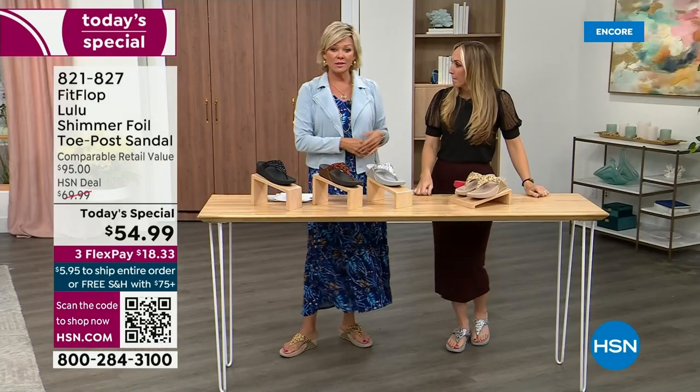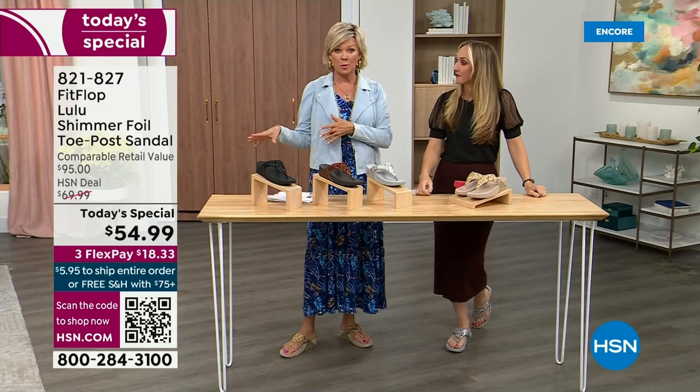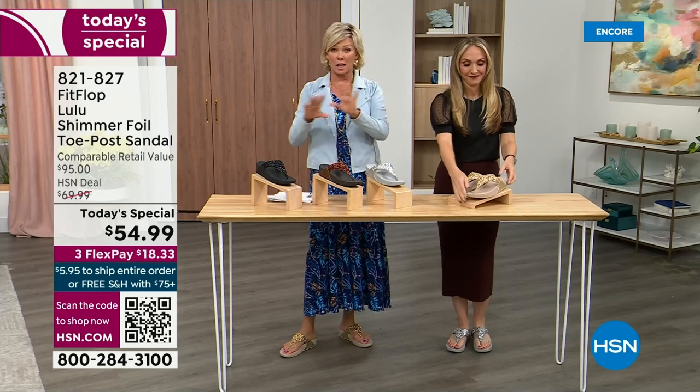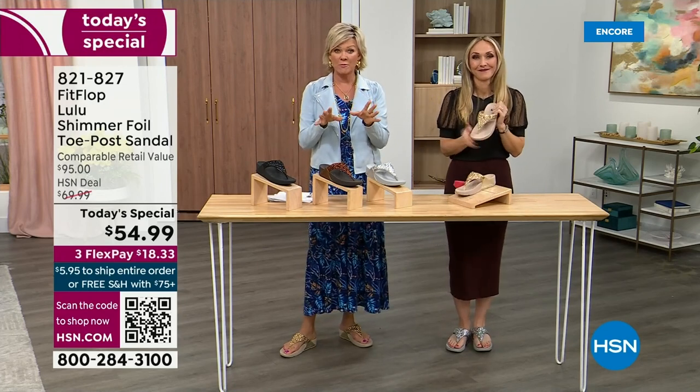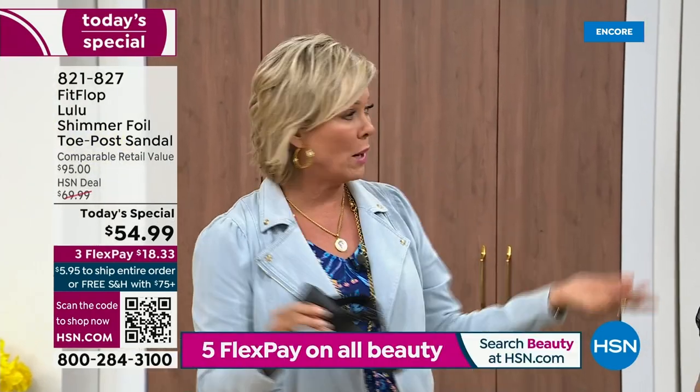We've got a couple of styles coming up in our show tonight that are like a hundred dollars — that's the typical price point for FitFlop. So this at $54.99 — I was shocked at $54.99, so excited. That's an amazing price. I feel like that's the price from when we launched the brand, five or six years ago.